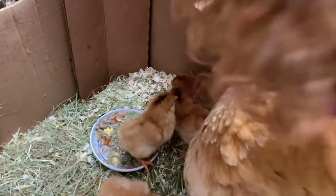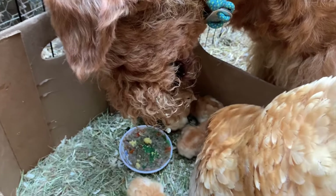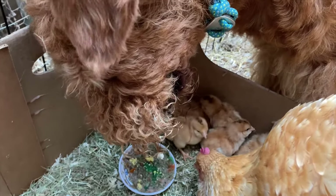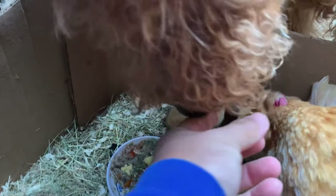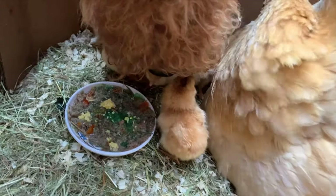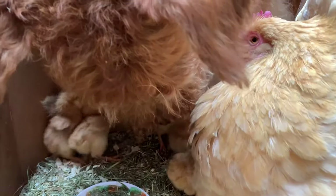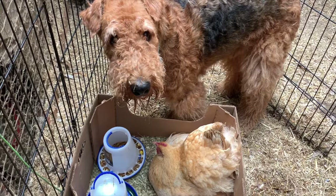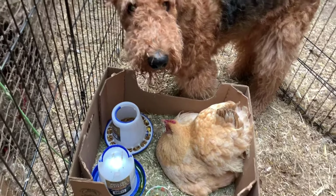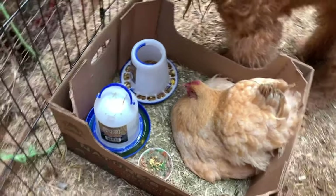And Romie's kind of in the way — he's hovering right above the chicks. When I'm done with the exercise, I tell him it's time to go. Come on, Romie. I'm going to leave the chickies, let them eat.